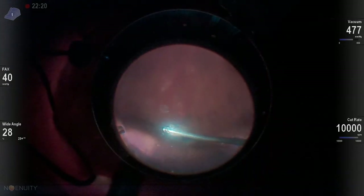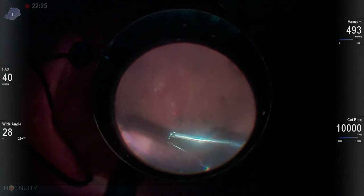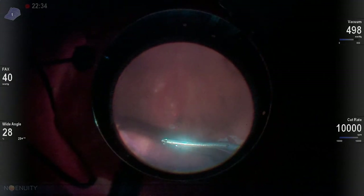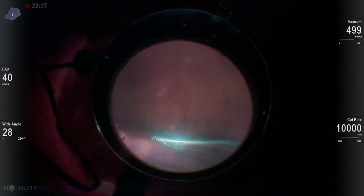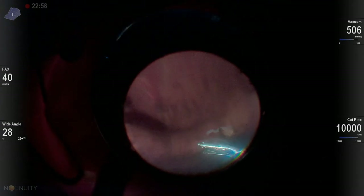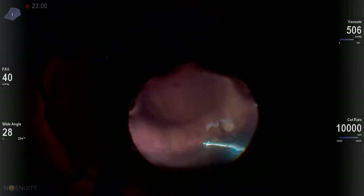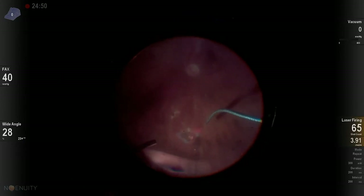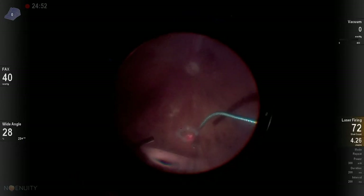Now if you notice up above here, you can see this light reflex. It looks almost like my buckle, and some of that reflex is my buckle, but part of it is the vitreous. So when I see a lot of anterior vitreous and I've gone to air, I'll utilize vitrectomy under air. Here I am with my 25 gauge cutter, and I utilize that ability to visualize the anterior vitreous. The air pulls it back more posteriorly to be able to remove that additional vitreous and decrease the chances that this patient will have a recurrent detachment.